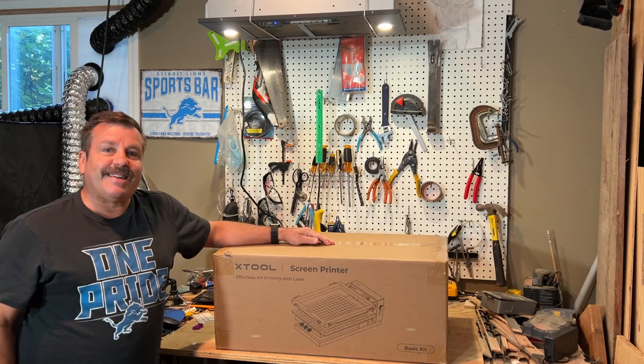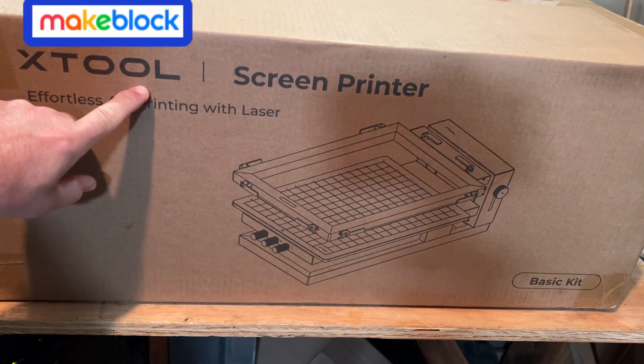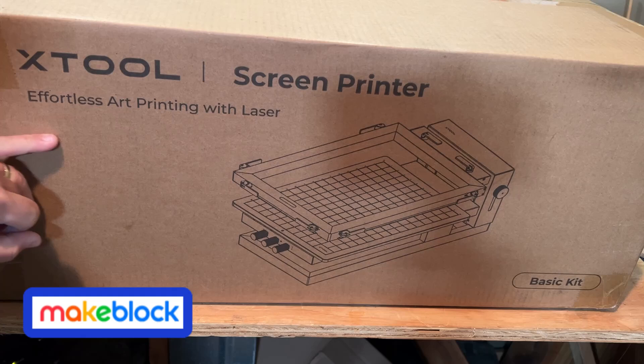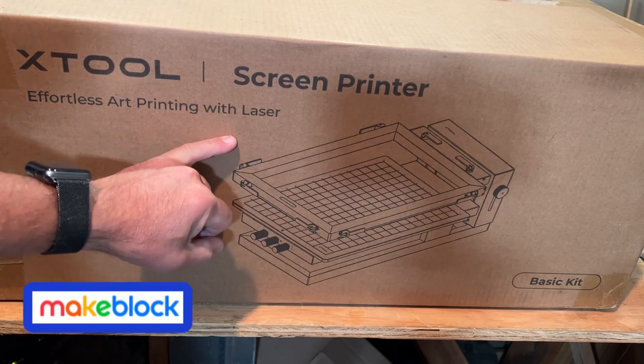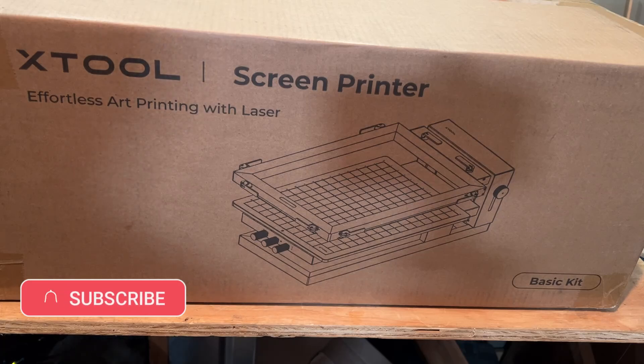Friends, it's time to unbox it, so let's get crackin'. As we dive in, this is from X-Tool. It mentions effortless art printing with a laser. It is the basic kit, and I'm aiming to create tutorials to show you how to use it in a school situation.